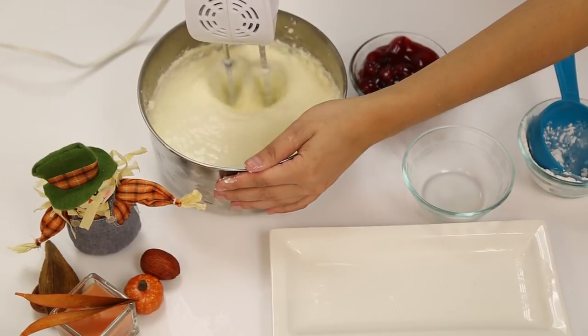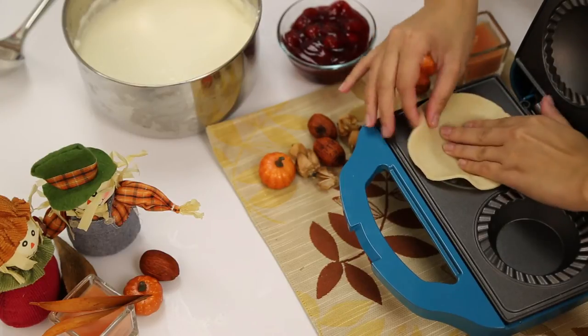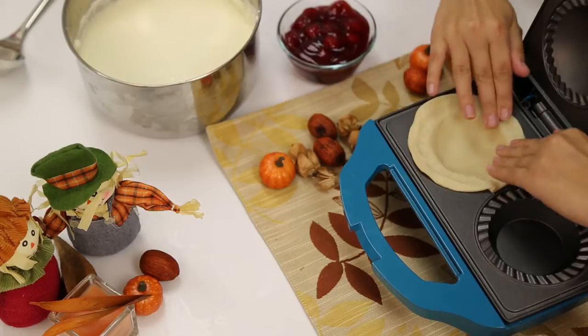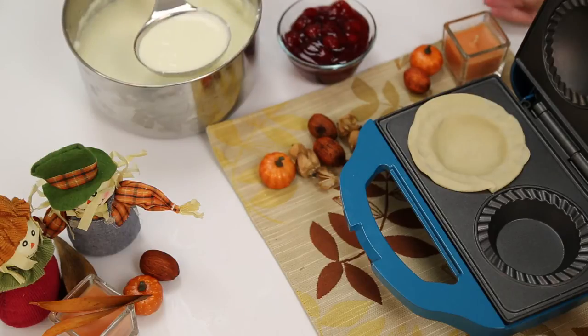Place the larger of the circles at the bottom of the pie maker, fill it with your filling, and add a scoop of cherry pie filling. Then add the smaller circle on top, pressing the corners together.